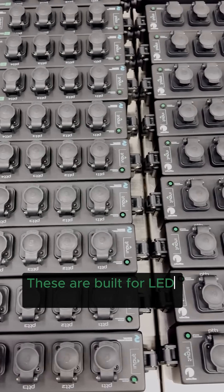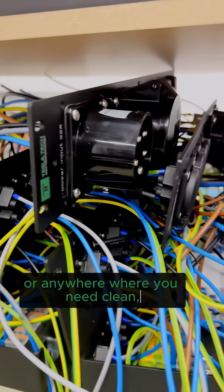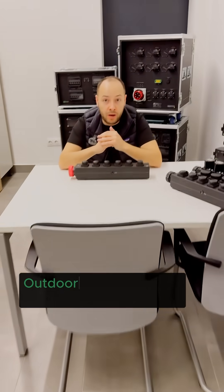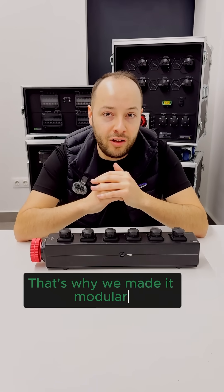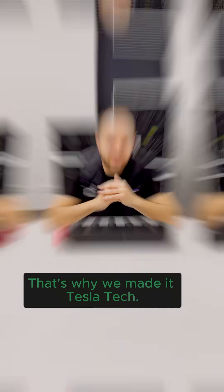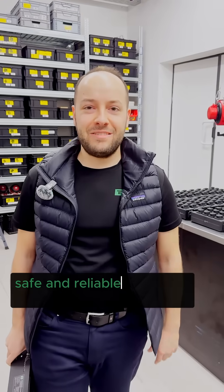These are built for LED walls, control racks, dimmers, or anywhere where you need clean, protected power. Outdoor power is never one size fits all. That's why we made it modular, that's why we made it Tesla Tech. Use the right tool for the job and stay compliant, safe and reliable with Tesla Tech.